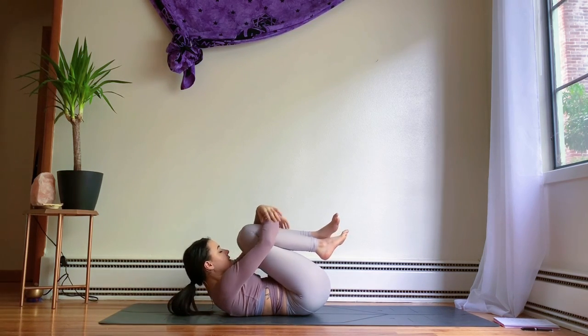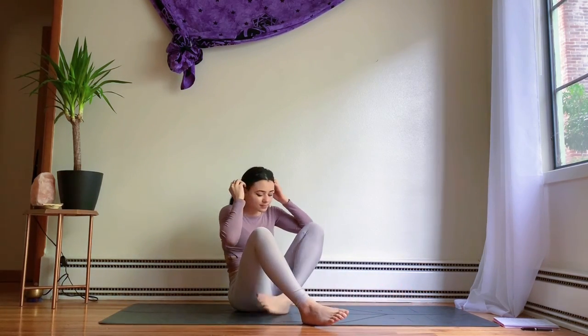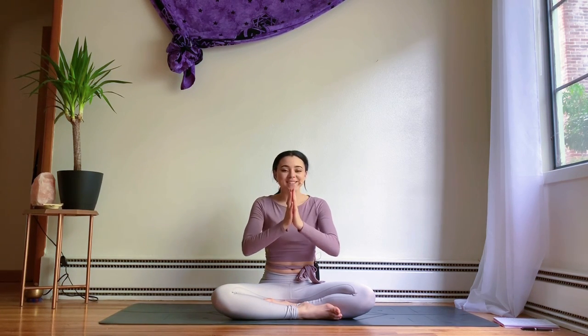When you're ready, slowly make your way up into a seated position. Notice any changes you feel in your body — maybe physically, mentally, or emotionally. Find gratitude for yourself for making it onto your mat and for practicing today. Thank you so much for joining me. I hope you enjoyed this flow, and I will see you guys in the next video. Namaste.